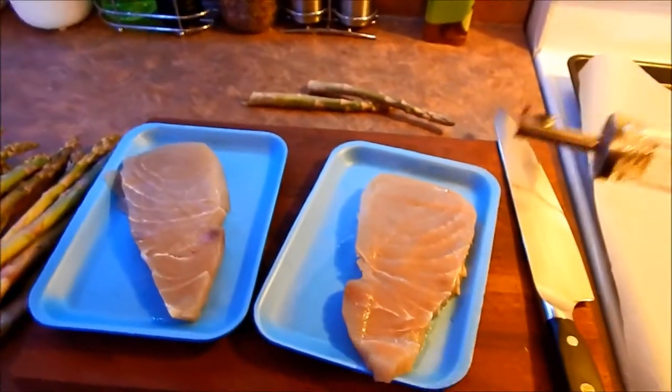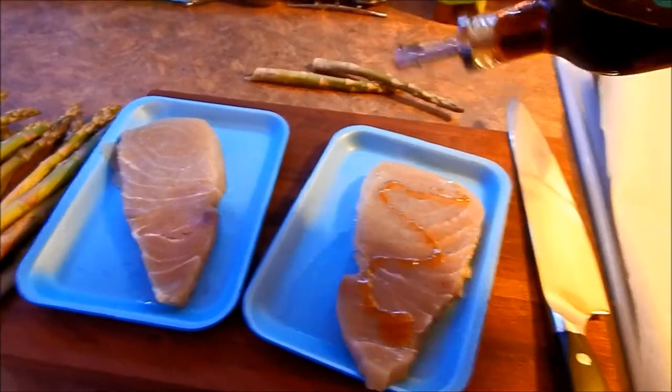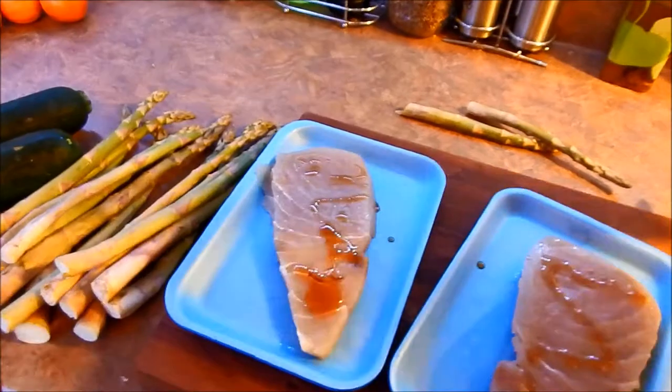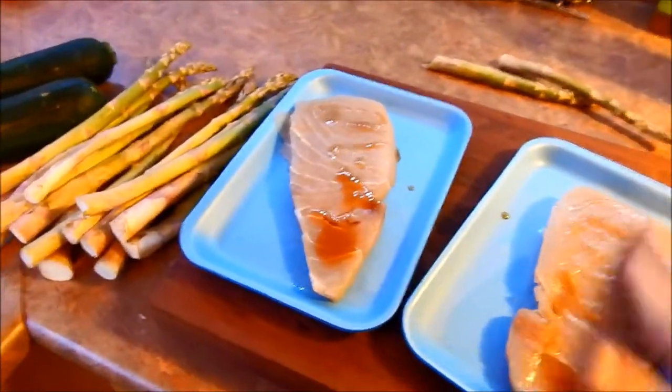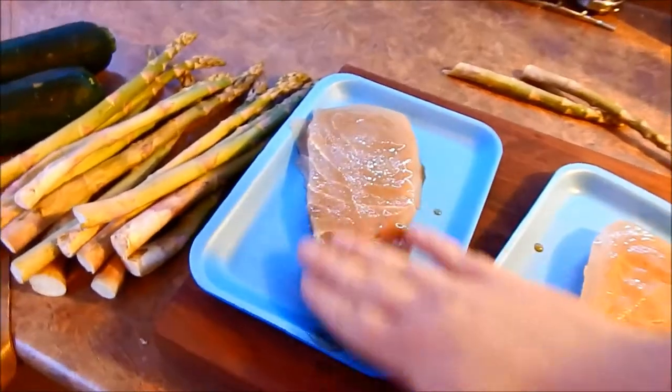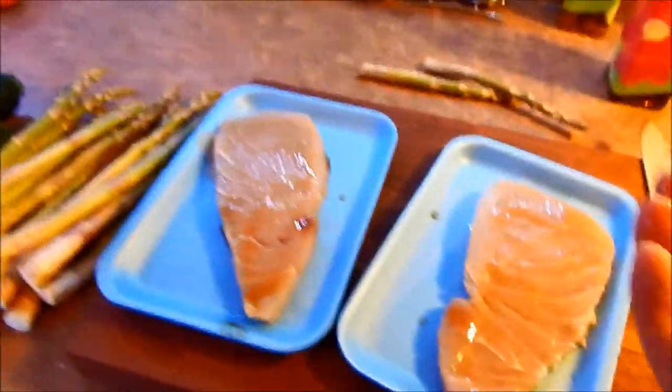First, put some maple syrup on the loin. Do this on both sides, and then add black pepper.